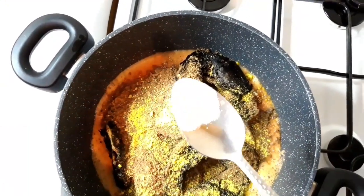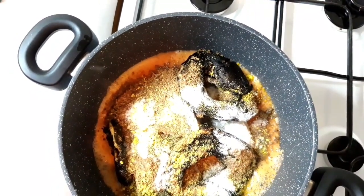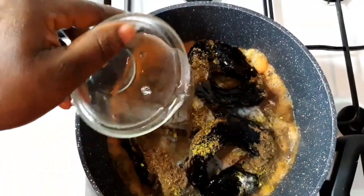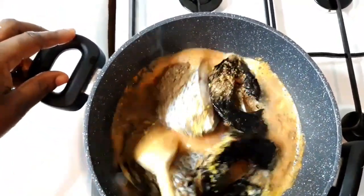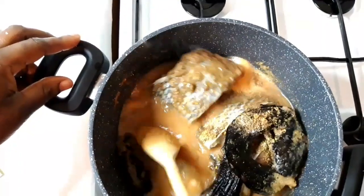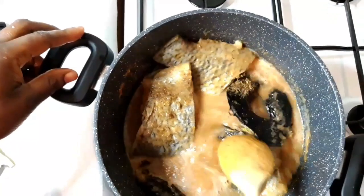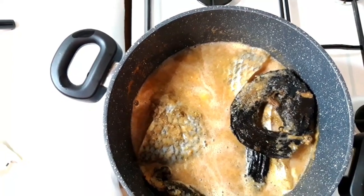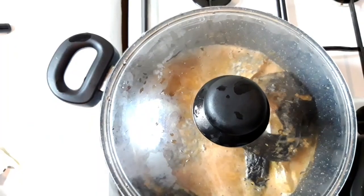I'm also going to add a little salt, then a little more water. I'm going to carefully stir it because I don't want any of the fish to break, so I'm stirring very carefully. Then I'm going to cover it and let it cook for 15 minutes. After about 15 minutes, the pepper soup is almost ready.